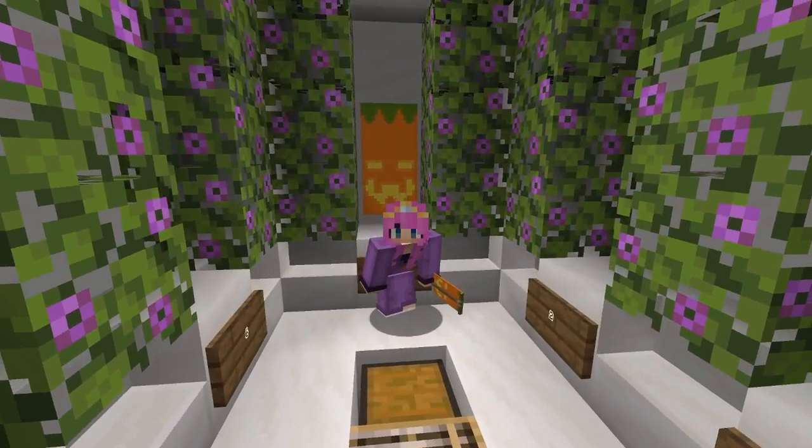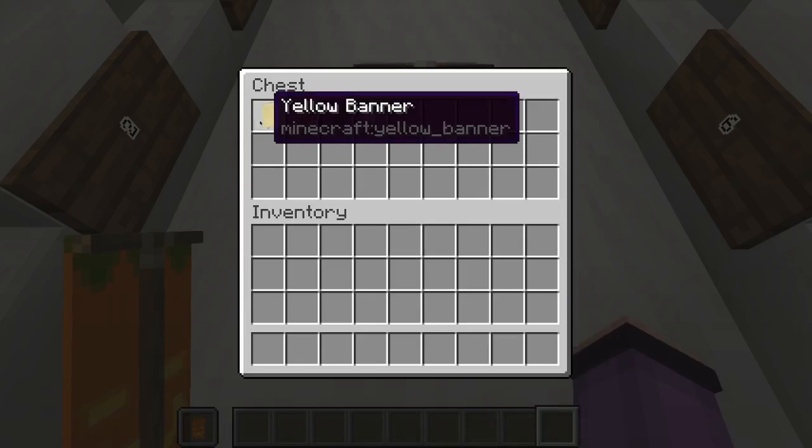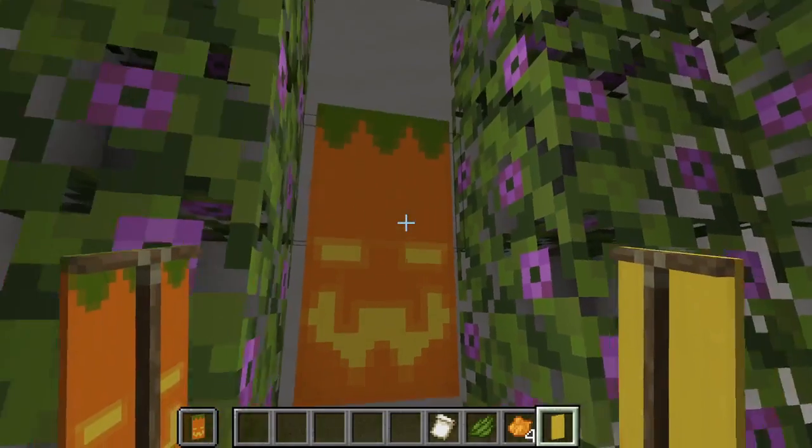Behind me is the third jack-o'-lantern banner we're making today. For that we are going to need one yellow banner, four orange dye, one green dye, and one creeper charge banner pattern.